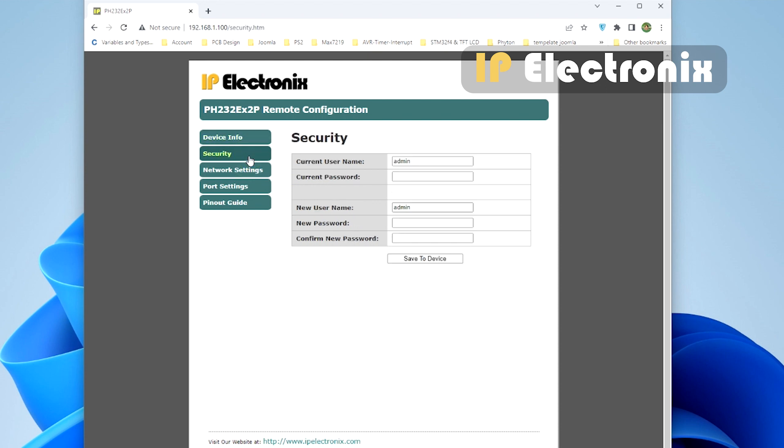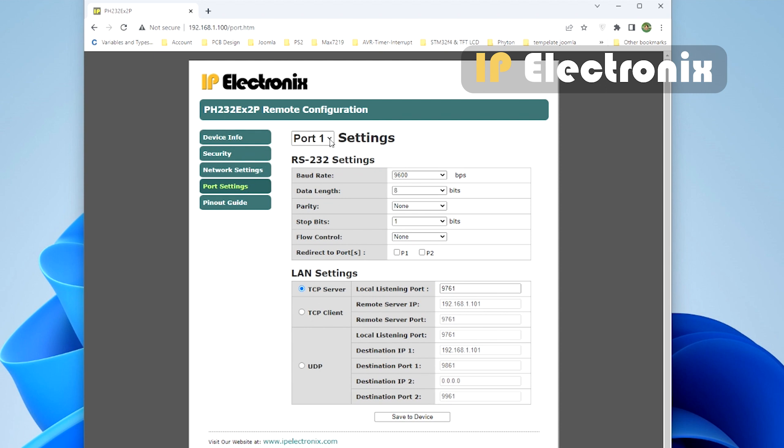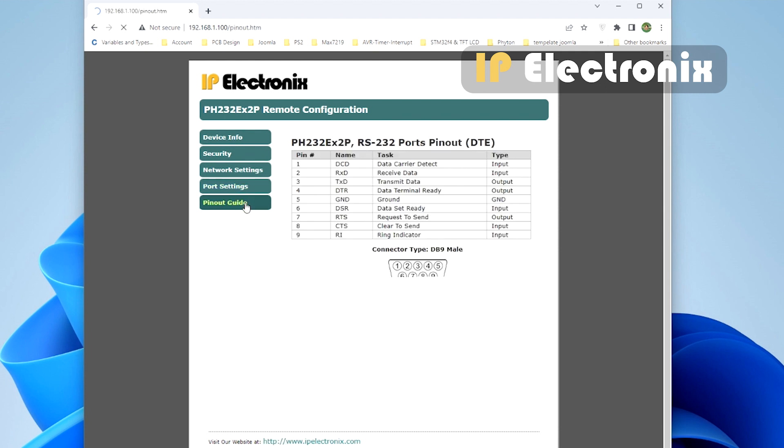In the security section you can change your username and password. In the network section you can change settings such as IP address, subnet mask, and gateway. In the port settings section you can change the RS232 port settings such as baud rate, data length, parity, and flow control, as well as LAN settings such as TCP client, server, and UDP. On the last page you can see the RS232 pinout.